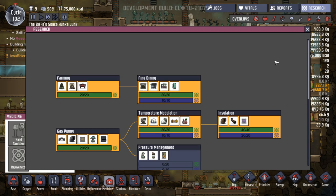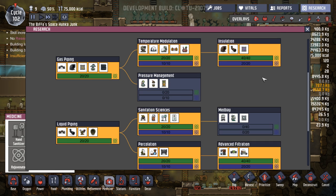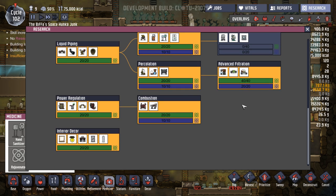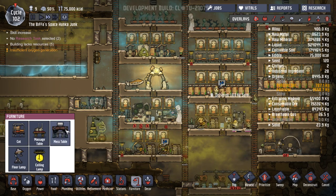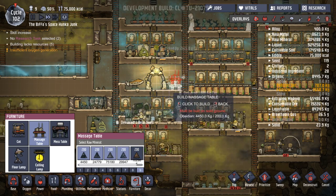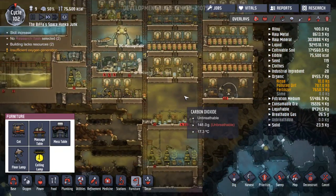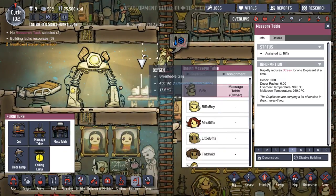What other research could we do? Pressure management, gas valve, liquid valve, mechanised airlock, med bay — cures diseases, rejuvenator if they're injured, mesh tile. So we haven't got much left to research. Let's put a massage table there and we can get our worst people on it. Biffer is the worst one for some reason — if we get his stress down. Come on Biffer, time for you to have a relax.